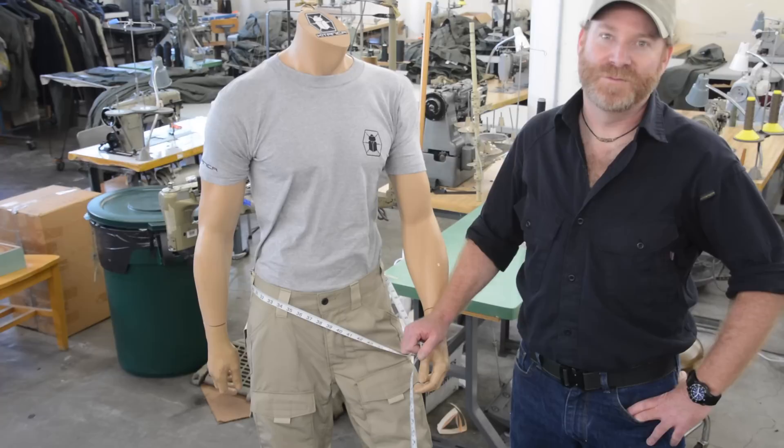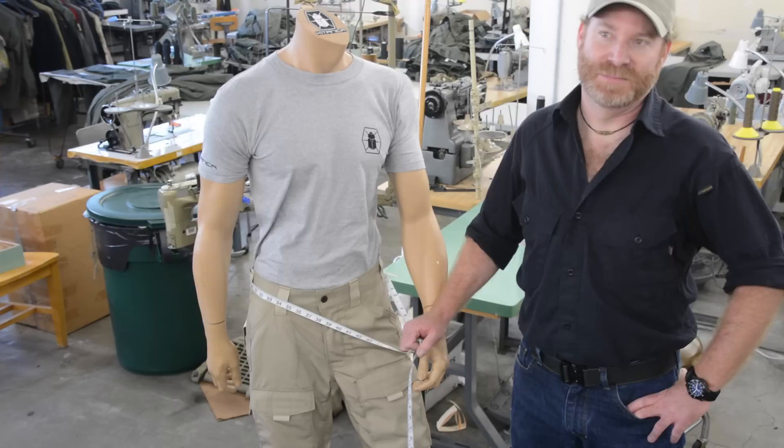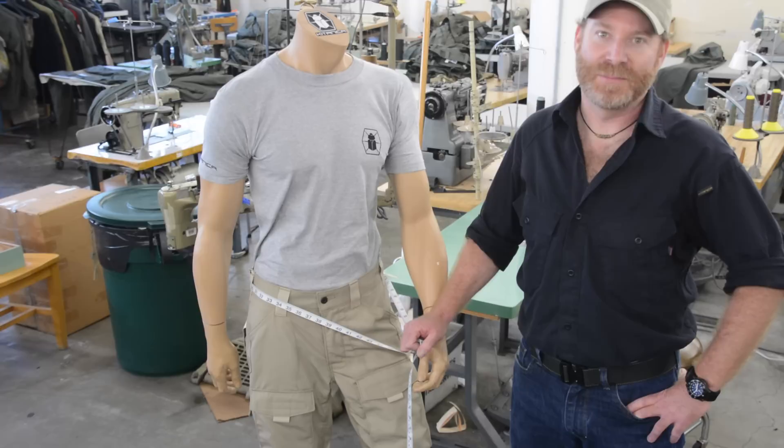Here are some important distinctions between size and measurement. You can tell by our sizing chart that a size 32 will fit a waist from 32 to 35 inches. Our pants come with a side cinch system to help with fit.